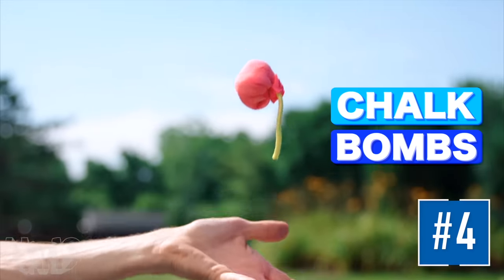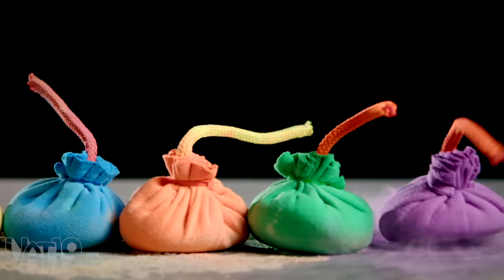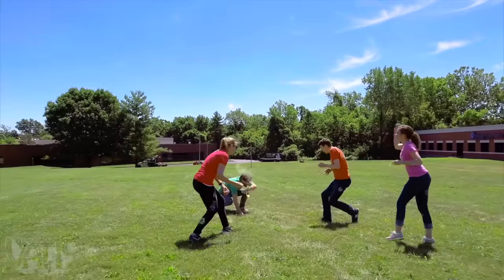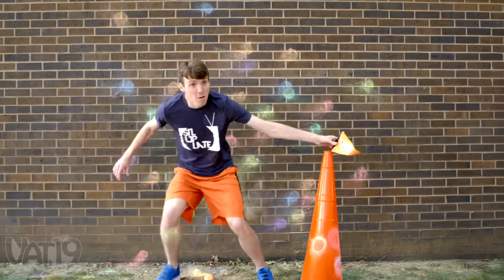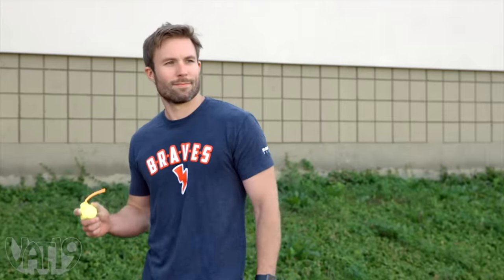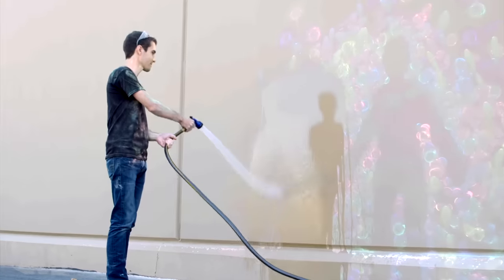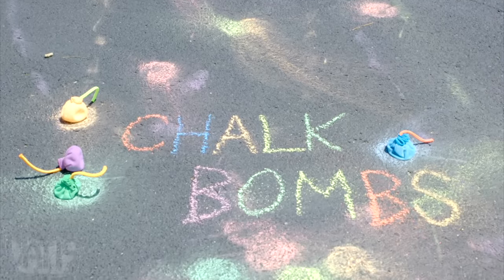Arm yourself with chalk bombs and let your outdoor fun leave a mark. These fabric balls are full of chalk powder that leave a splash of color wherever they land. Use them in chromatic combat, create works of sidewalk art, or add color to your favorite games. Each bomb can be thrown over 200 times, so feel free to practice your aim. When the fun's over, the washable powder is easy to clean. Buy the chalk bombs three pack and shop hundreds more curiously awesome gifts at Vat19.com.